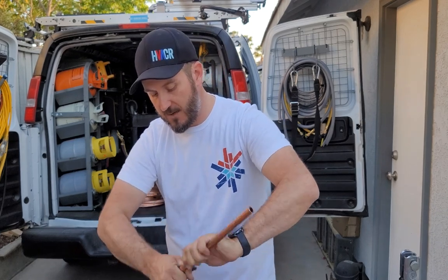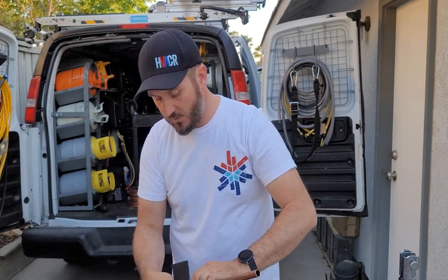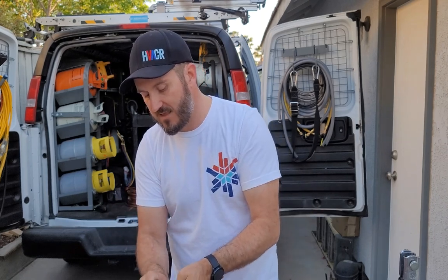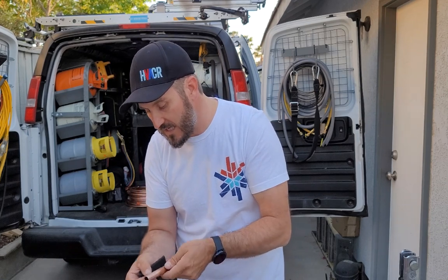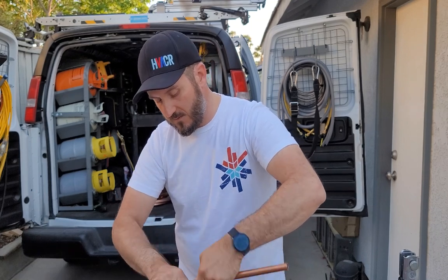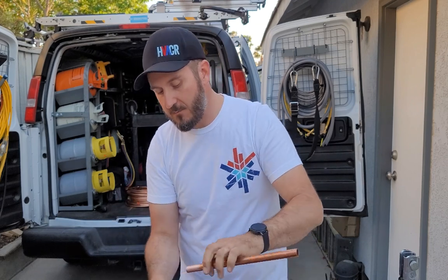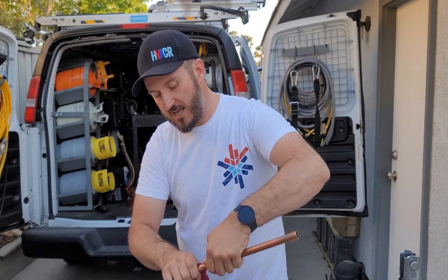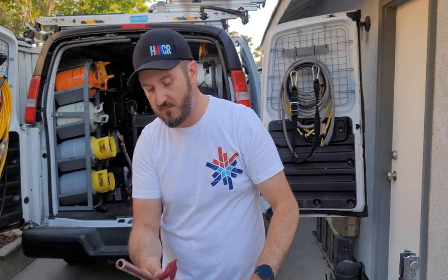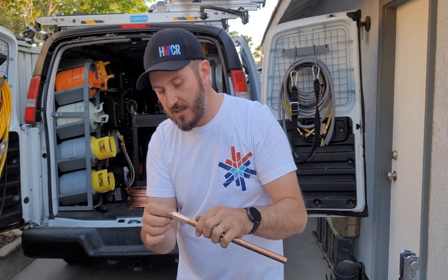Next we're going to take some abrasive pad and just polish the pipe. You don't want to leave big scratches — we're just polishing. Scratches like this are going to lead to potential refrigerant leaks. I'm going to take another piece of scotch brite — this one is more abrasive — and polish it further. The lavender or purple color is finer, so I use that to finish the polish.